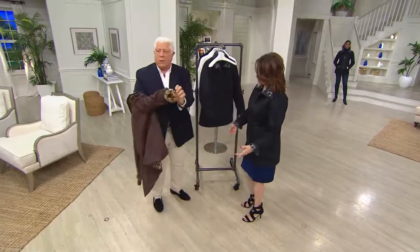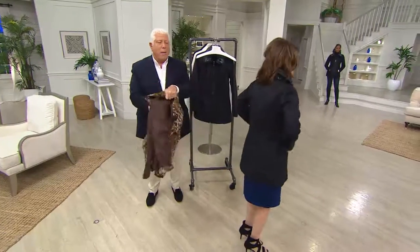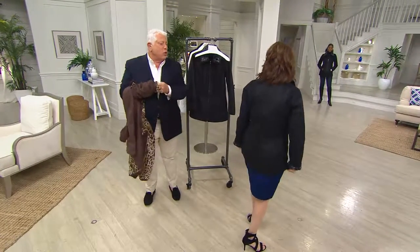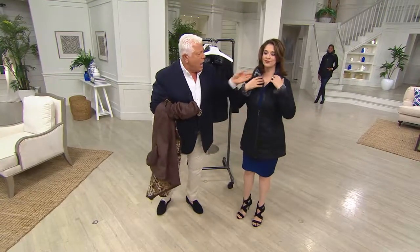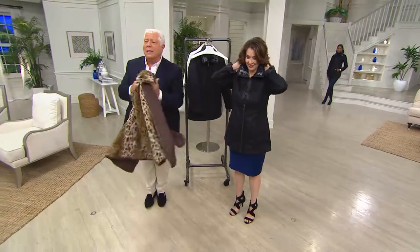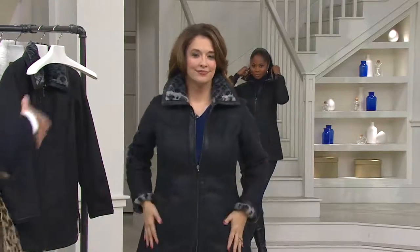This coat completely reverses in two seconds. Isn't this great? How gorgeous is that on? It's pretty amazing. It feels good, and the length is great — it's three-quarter, it's easy. It has that man-tailored collar, zip-up front. And I love the fact that this is on easy pay, so it makes it easier to get it home.